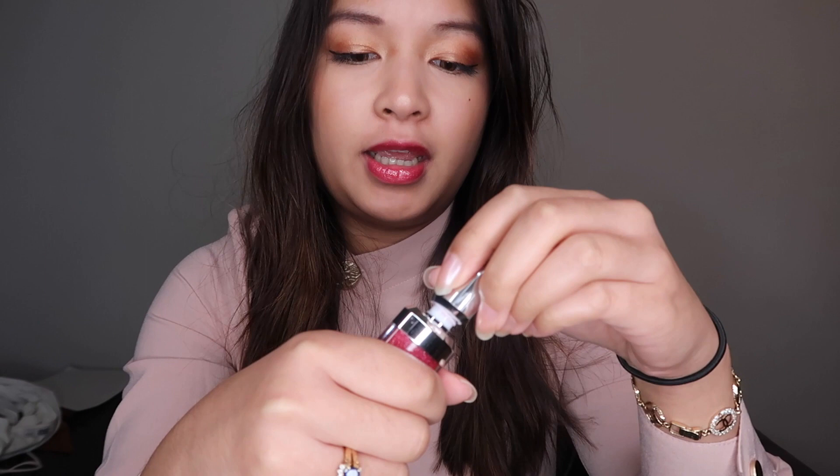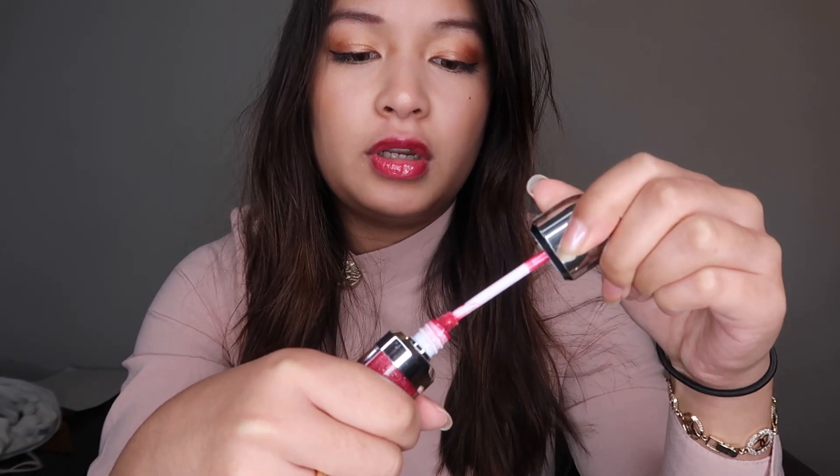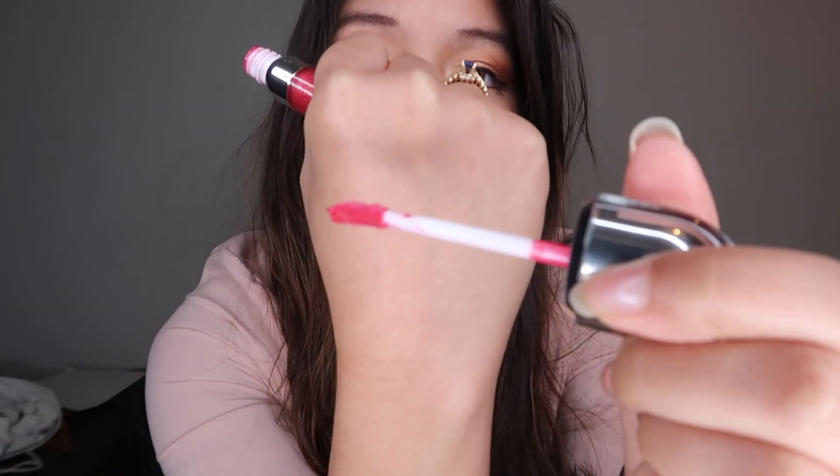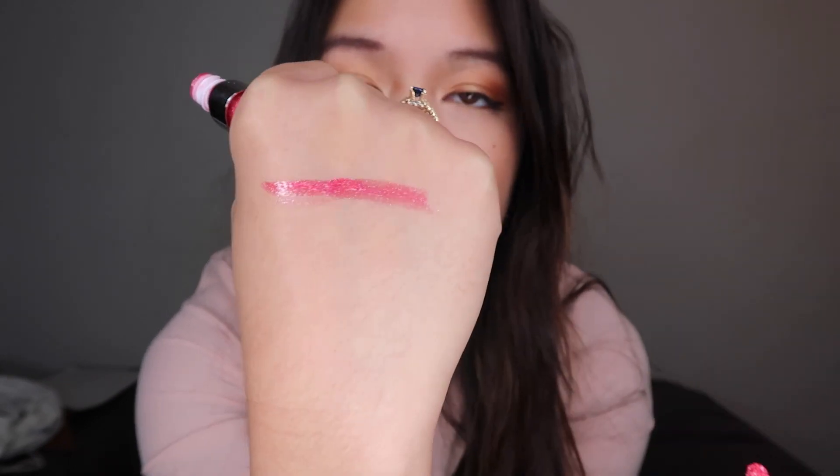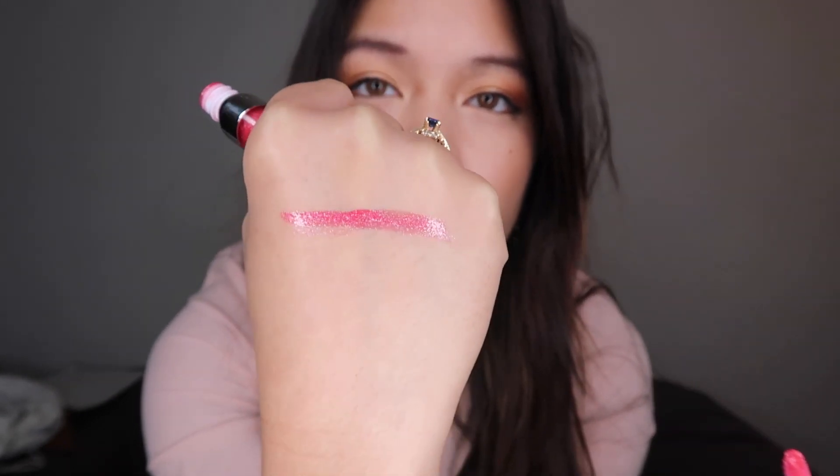So this is what the lip gloss looks like on. It gives a little bit of color, and I'll also swatch it on my hand so you guys can see. With one swatch it looks super, super smooth.